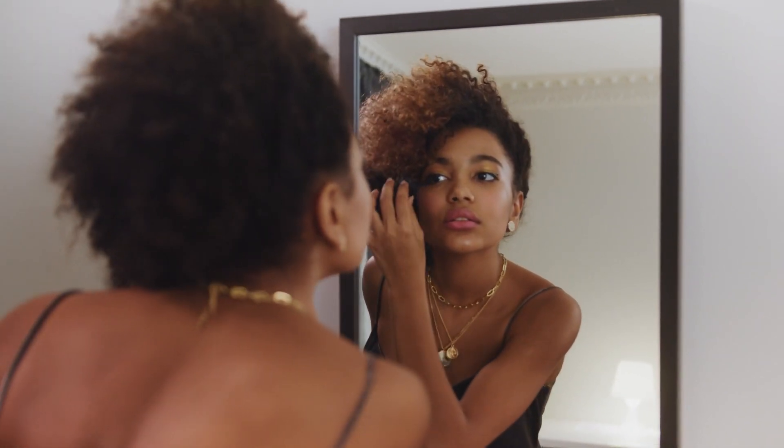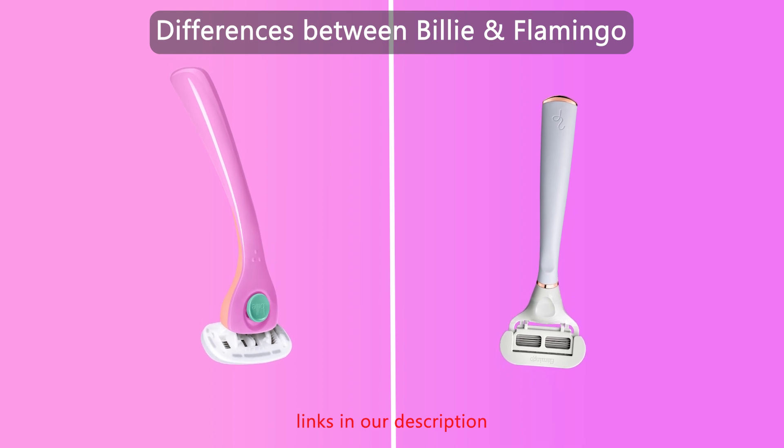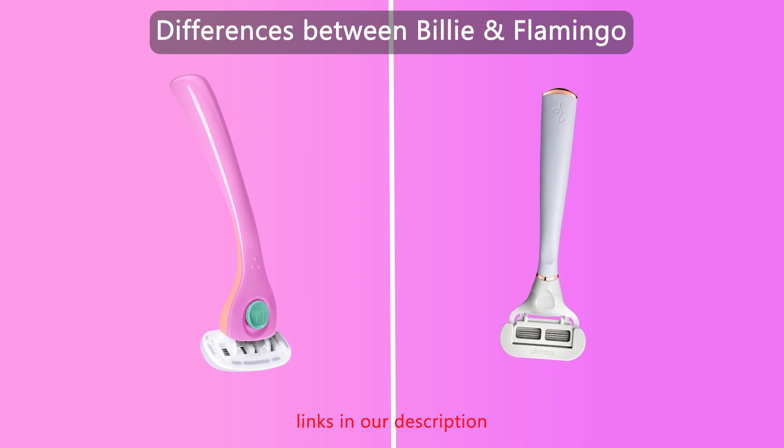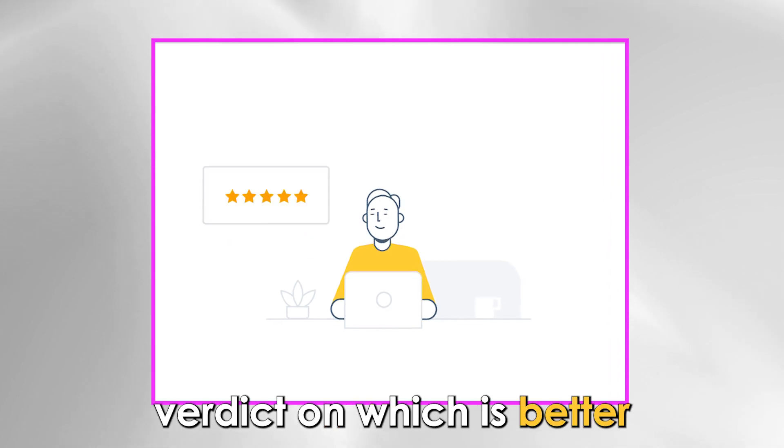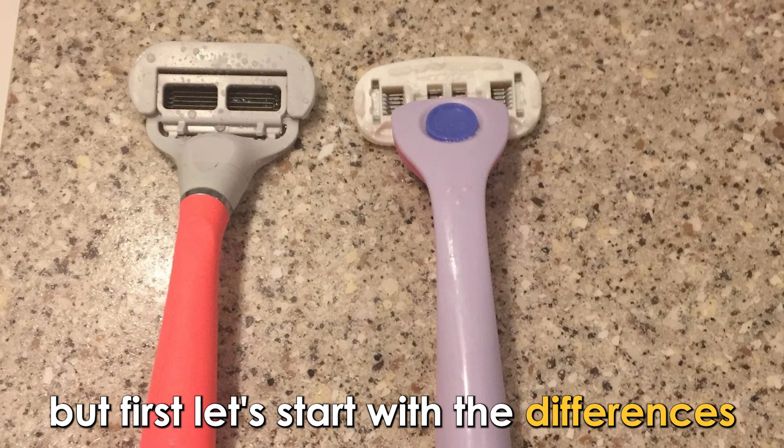Hi guys, this is Sarah from the Savvy Professor. In today's video, I'll discuss the differences between Billy and Flamingo. Watch till the end to know the final verdict on which is better, but first let's start with the differences.